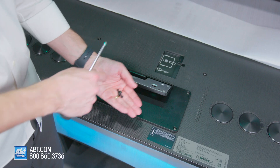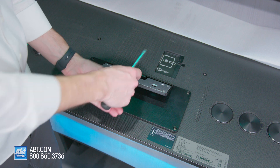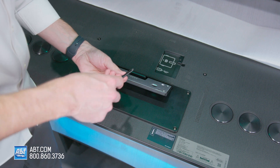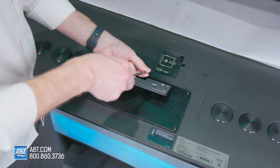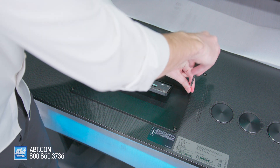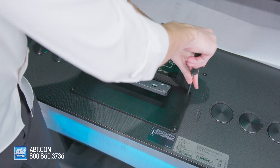Take four of the screws that were attached to the back of this plate, and put those through these four holes right here. There is a little bit of material in there, so you do have to push through just a little bit, and then you'll be able to screw those down.